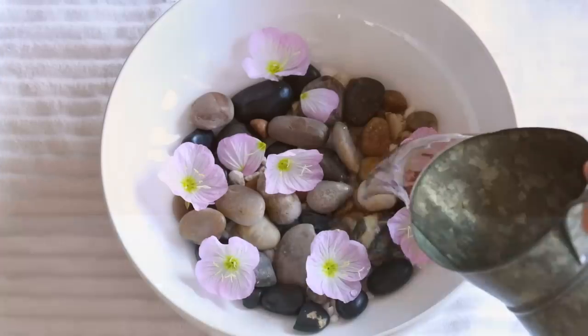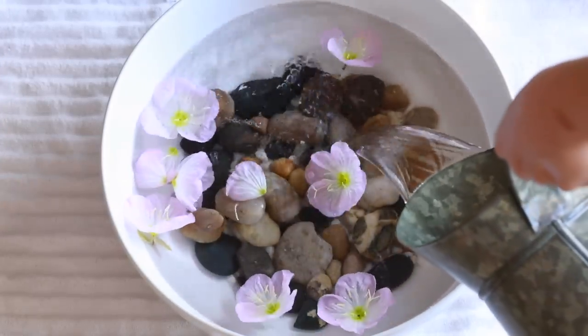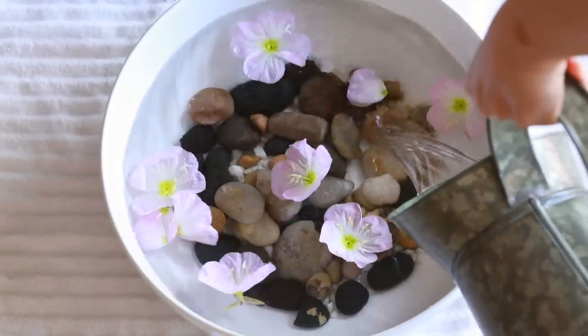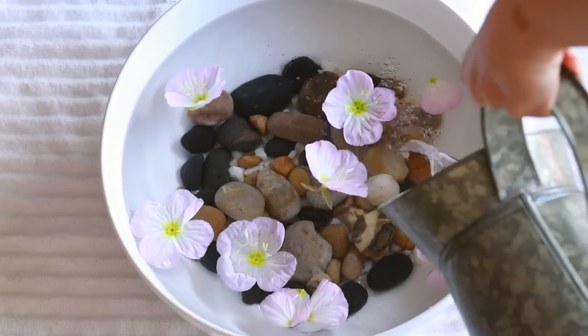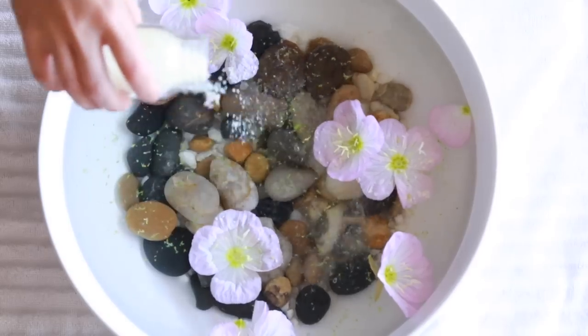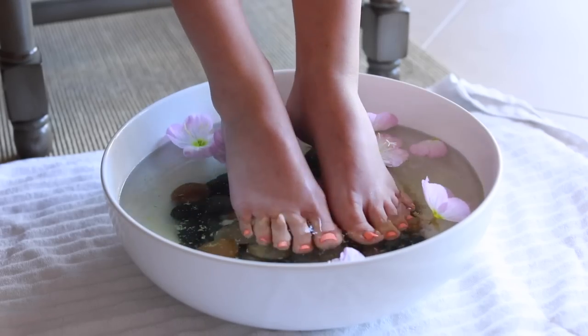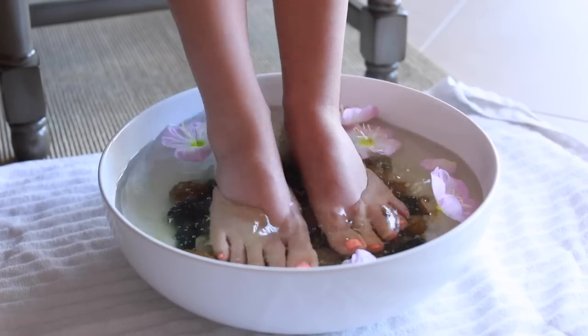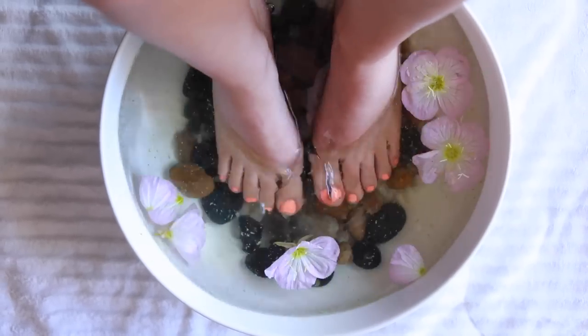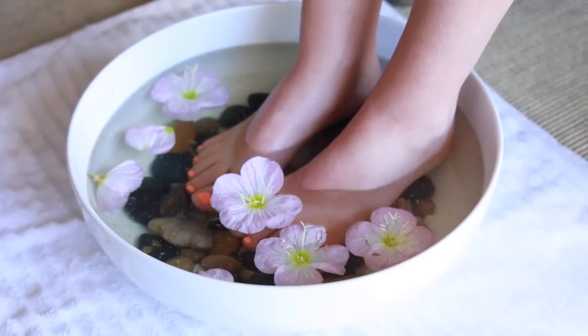I'm preparing a foot bath with a really large bowl, some warm water, and some river rocks. The river rocks prevent my feet from slipping and sliding, and they also keep the Epsom salts from pooling at the very bottom of the bowl. The flowers are just for fun — just so it looks pretty for the video.